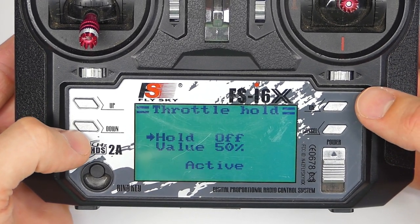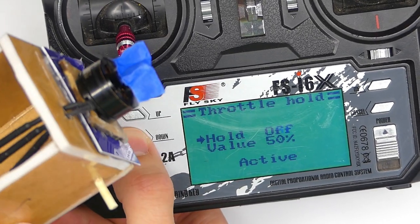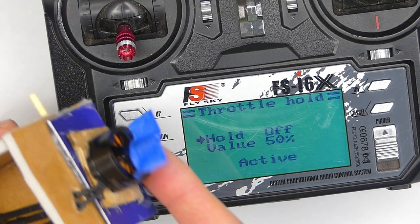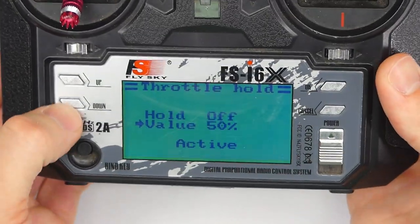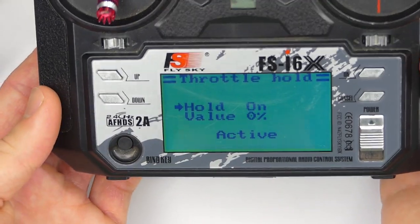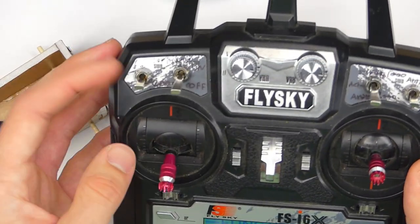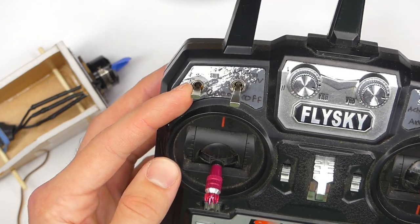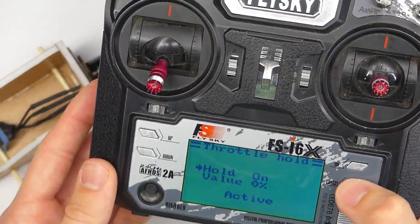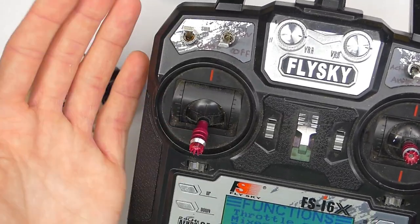So when we look at Active — if you change this to On instead of Off, your motor is just going to start up right away, which is why you really need to take your propeller off. What we actually want to do is change the value to zero. Change the value to zero, then go back up and turn it On. Once you have it set to On and the value set to zero, press and hold Cancel to save. Now I can move my throttle as much as I want, and until I flip this switch, nothing is going to happen.